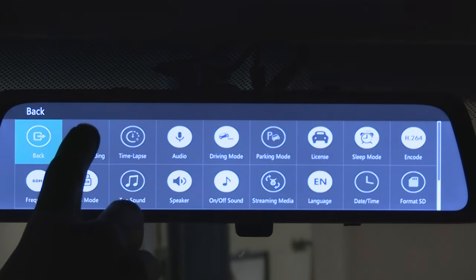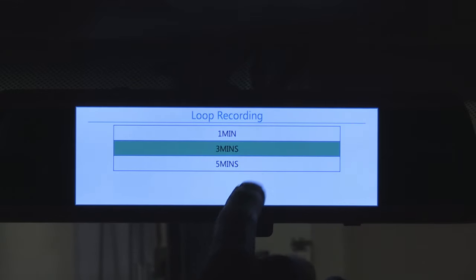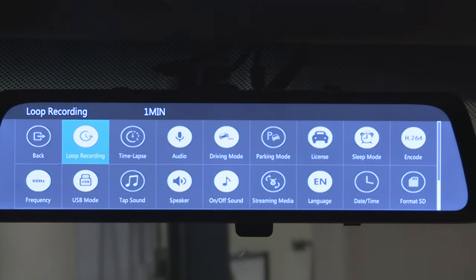The next button is loop recording. This is where you determine how long the saved video files are going to be. Do you want your footage to be broken down into one, three, or five minute increments? By default it comes preset at one minute, which means if you have 60 minutes worth of footage you'll have 60 one-minute video files. Always pay attention to the top of the screen — it will show you your current setting.